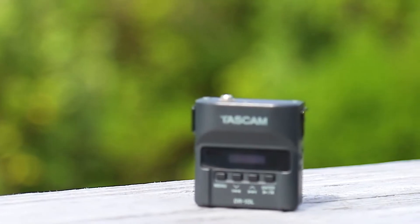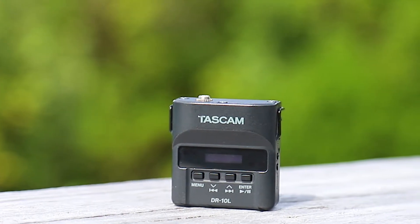The main use of the Tascam DR-10L for real estate is to capture the dialogue of an estate agent or actor in a real estate video tour. It's literally one of the only devices I use to capture audio for real estate videos. Although I do recommend getting another microphone setup because if this thing doesn't work you're kind of screwed.